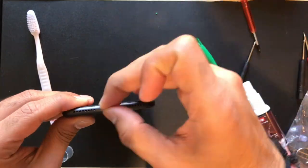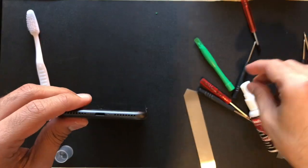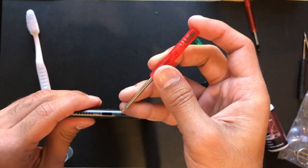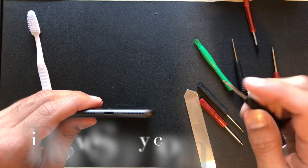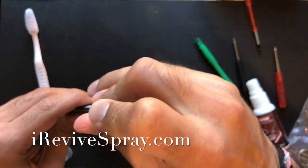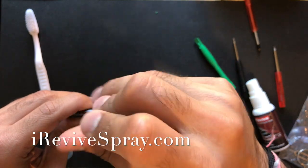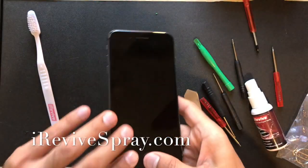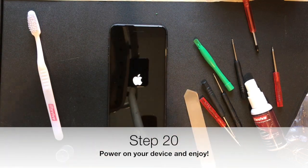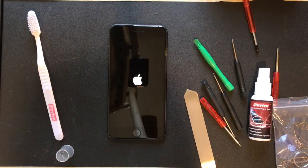Last but not least, you want to put back the two bottom screws with the Pentalobe screwdriver and then attempt to power on your device. If the battery is low, plug it in — but as you can see here, voila, another phone saved with the iRevive spray.